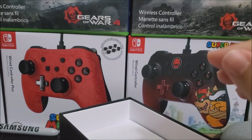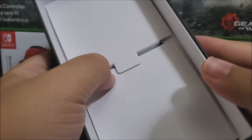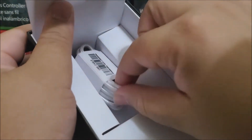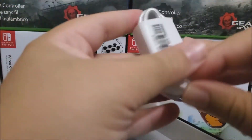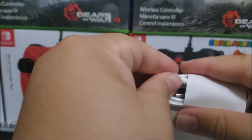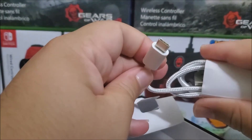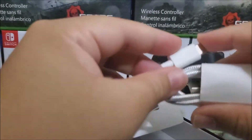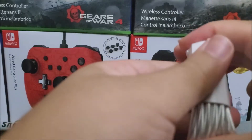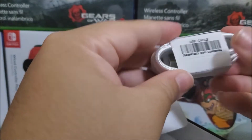The box has two extra compartments. In the top one, we have the micro cable for the charger — one end is Type A and the other is Type C. The cable is braided, so it's really good quality. T-Mobile did a good job including this with a decent-priced phone.